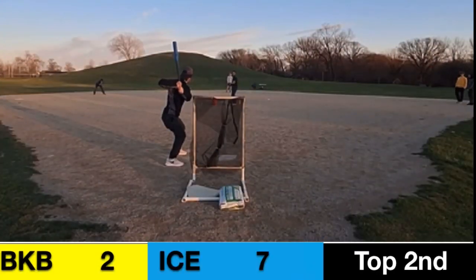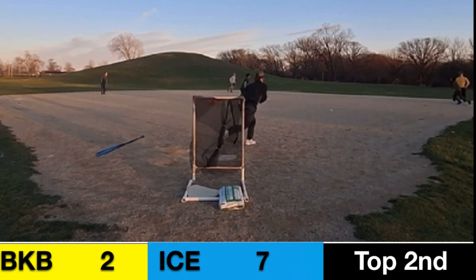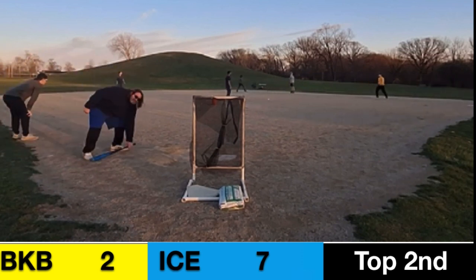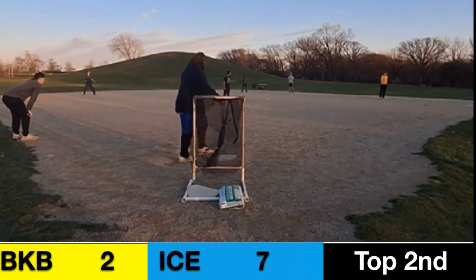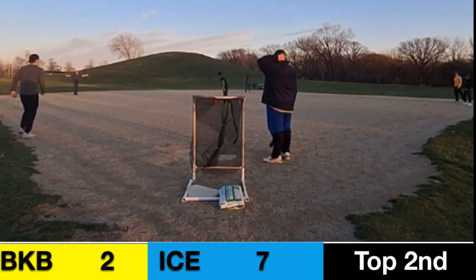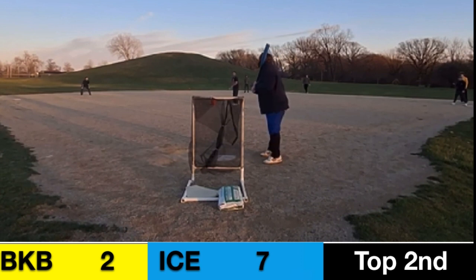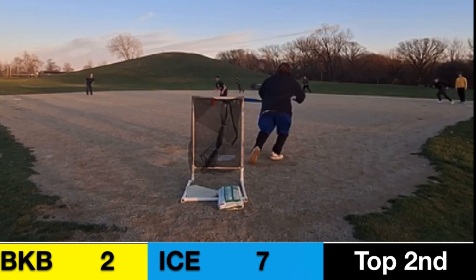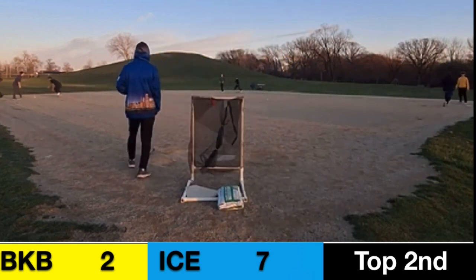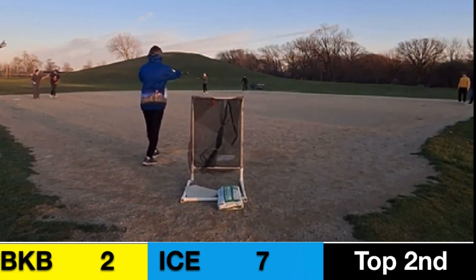Jack Flanagan back in the box. He gets a grounder over the gap — Carter Sabaka picks it up but he's not at first base, so Flanagan gets there safe. Macon on the mound with the pitch to Molandine — Macon picks it up and gets the easy tag on the way to third base. That's an out right there.